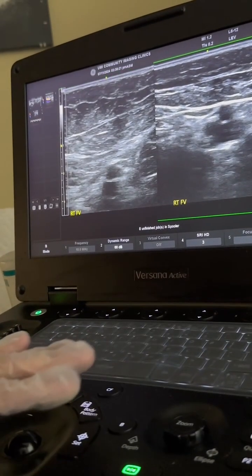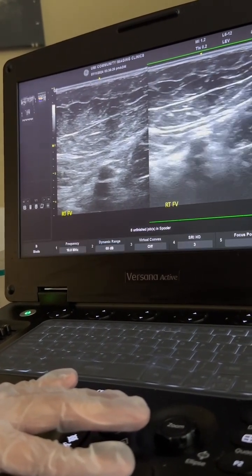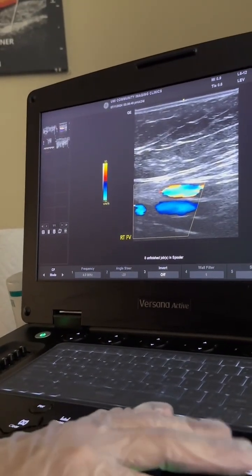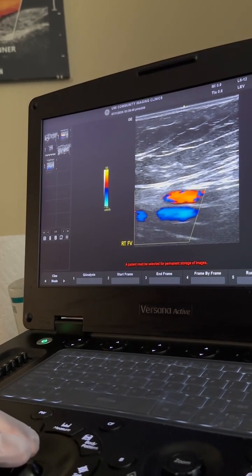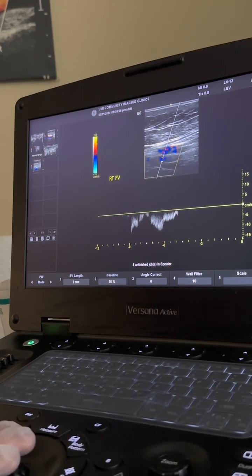We're then going to move to the FV, which stands for femoral vein. We're going to get a dual image of non-compression and compression of the FV. We're going to turn the FV into sagittal position and apply color so we know which direction the blood is moving. Same as the CFV, we're going to apply PW onto the FV.